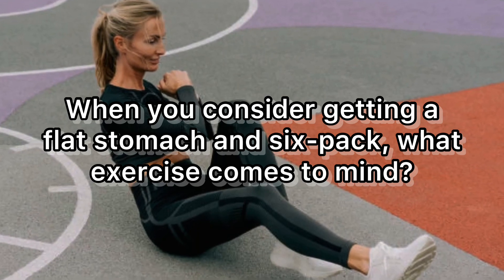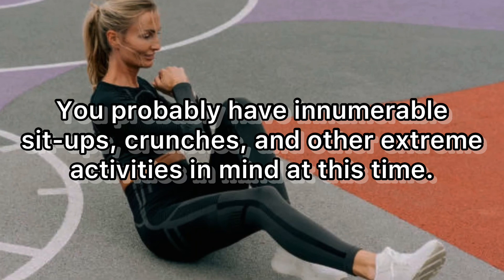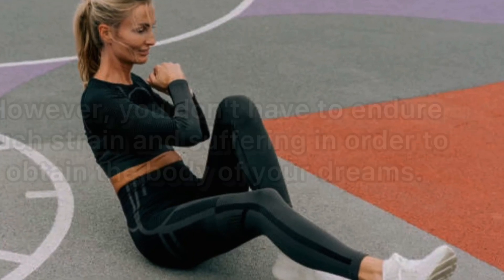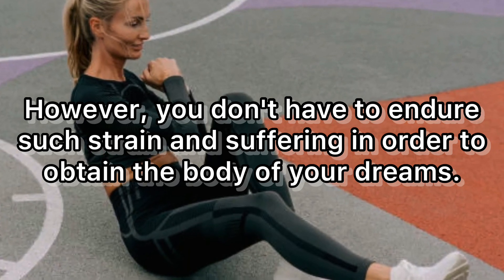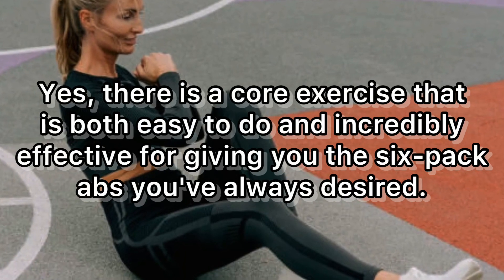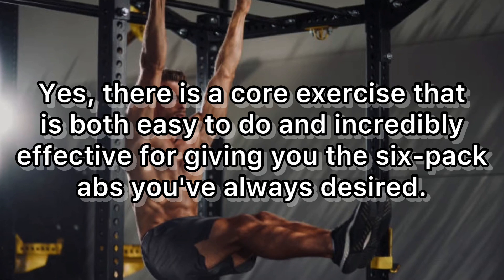When you consider getting a flat stomach and six-pack, what exercise comes to mind? You probably have innumerable sit-ups, crunches, and other extreme activities in mind. However, you don't have to endure such strain and suffering in order to obtain the body of your dreams.